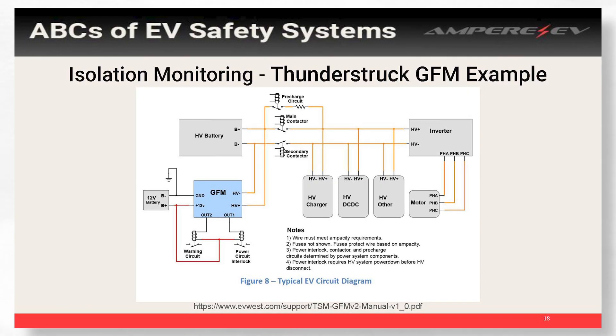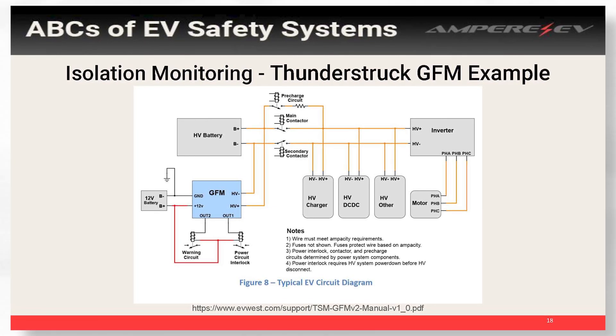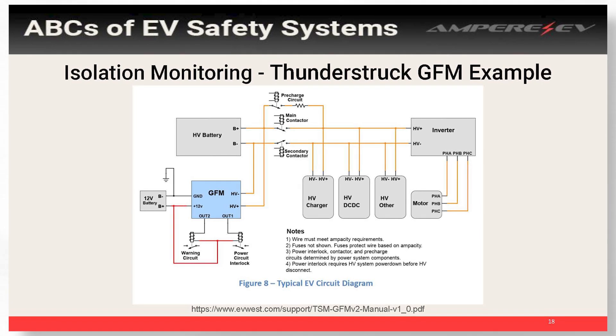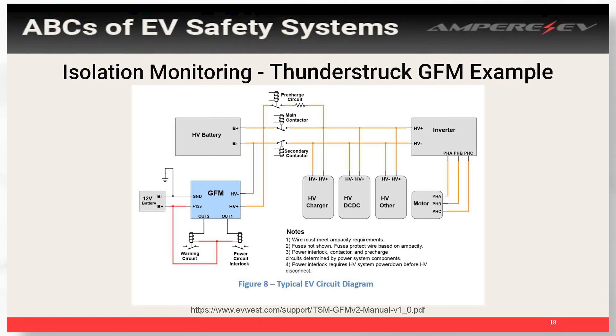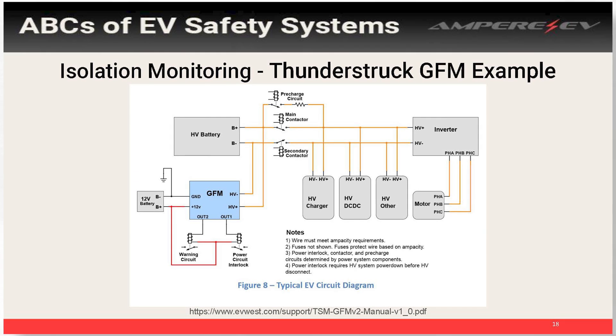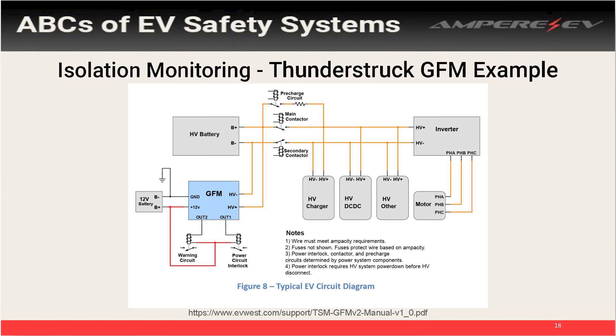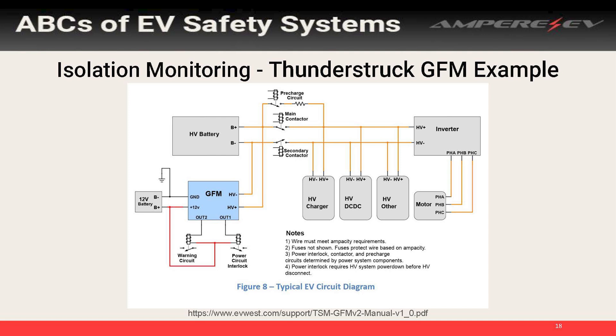This is what the Thunderstruck ground fault monitoring example looks like — this is how they suggest you wire in their system. You can see the blue is your isolation monitor; it just has two connections to your high voltage and a connection to ground, and it provides the ability to turn on some warning circuits if something goes wrong.